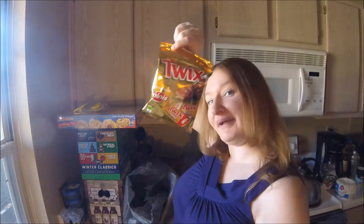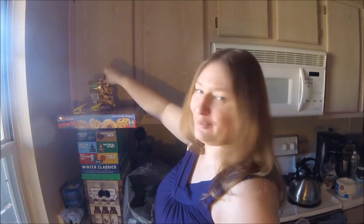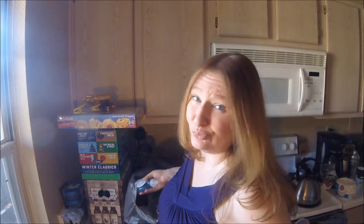Just a little bit of chocolate. Last time I was at Winco, I got some chocolate out of the bins, and I made the mistake of letting everyone know I got chocolate, and now it's all gone. It got eaten really fast.